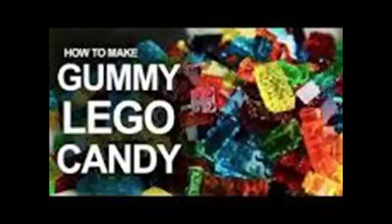Whether you're a foodie or a die-hard Lego fan, get ready to create the snack of your dreams. A new video shows exactly how to make Lego gummy candy that's actually stackable and edible.